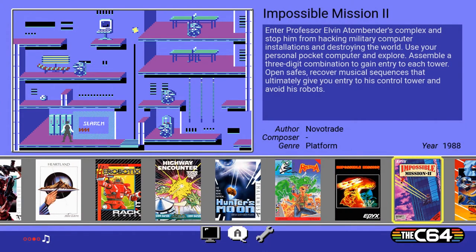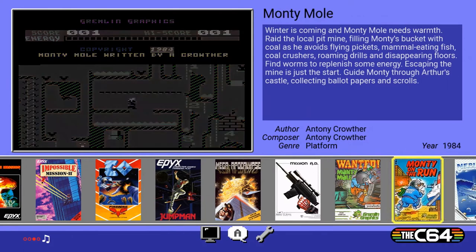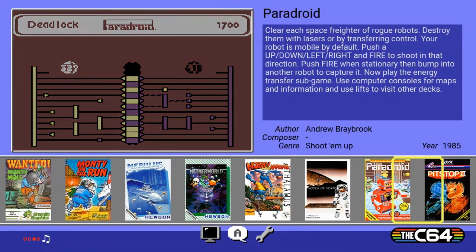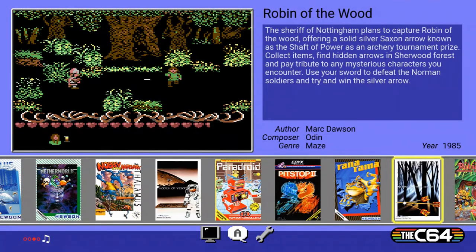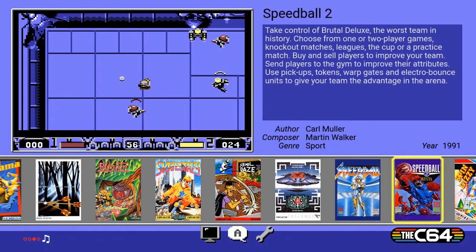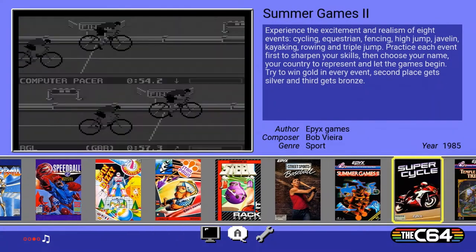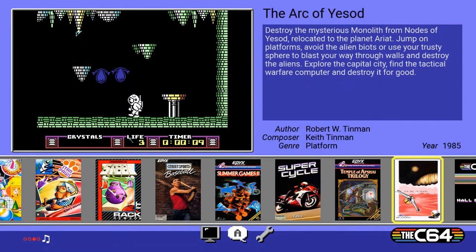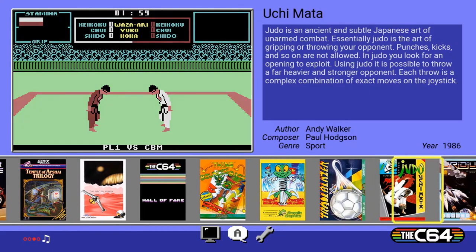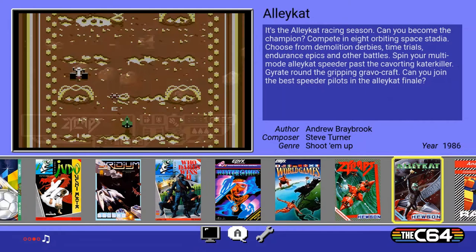Continuing through the game list: Hysteria, Impossible Mission and Impossible Mission 2, I.O, Jumpman, Mega Apocalypse, Mission AD, Monty Mole, Monty on the Run, Nebulous, Neverworld, Nobby the Aardvark, Nodes of Yesod, Paranoid, Pitstop 2, Panorama, Robin of the Wood, Rubicon, Skate Crazy, School Days, Snare, Speedball, Speedball 2, Spin Dizzy, Star Paws, Steal, Street Sports Baseball, Summer Games 2, Super Cycle, Temple of Apsai Trilogy, The Ark of Yesod, The C64 Hall of Fame, Things Bounce Back, Thing on a Spring, Trailblazer, Ushimata, Uridium, Who Dares Wins 2, Winter Games, World Games, and Xynapse. That's 64 games included - some I've played, some I haven't, but a lot of great games to check out.